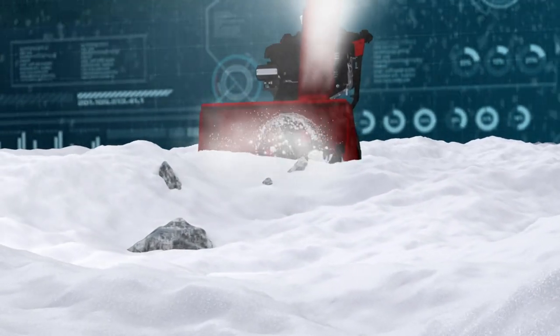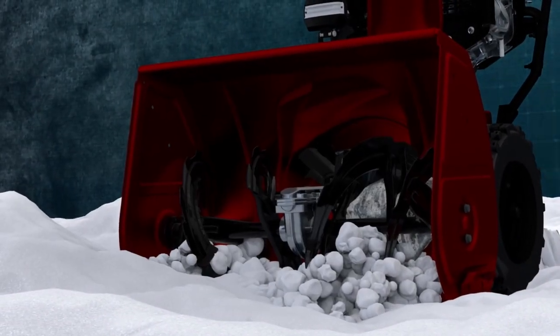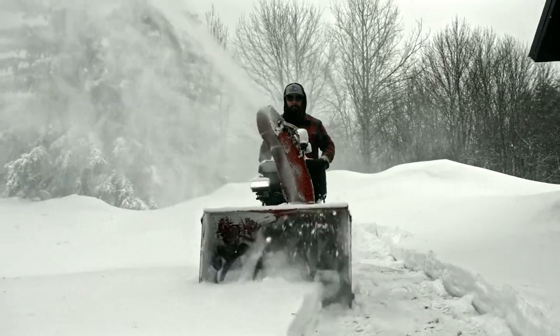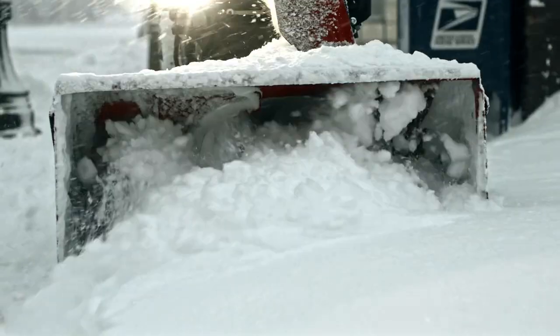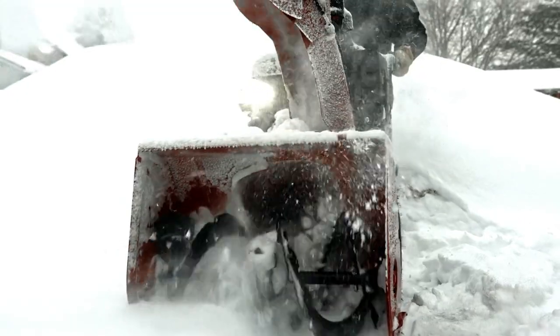In addition, our smart technology senses when the snowblower hits hard material, such as a giant chunk of ice, and automatically stops for you — so you don't have to. You simply start it back up and continue to clear snow like it's nobody's business. It's just one more reason that when you're armed with the Toro PowerMax, you're going to win winter.